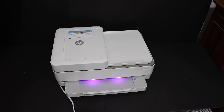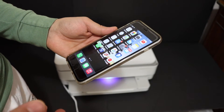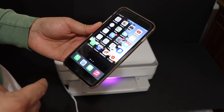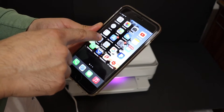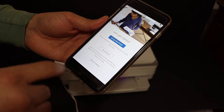Once you see this purple light, that means your printer is ready for setup. Now go to your device — for example, any smartphone like an Android device or iPhone. I'm going to use an iPhone today. You'll have to download the HP Smart app from the App Store. Once you download it, just open the app.